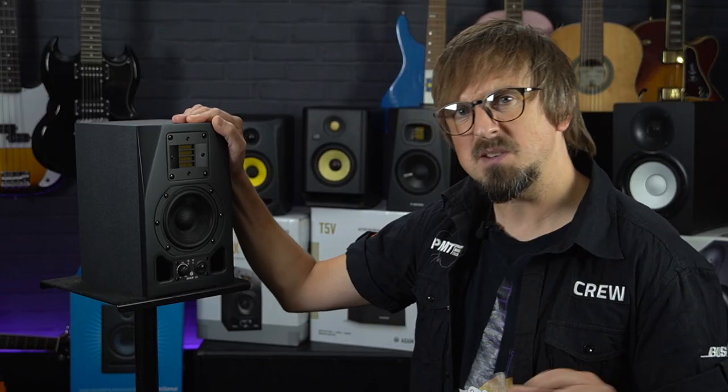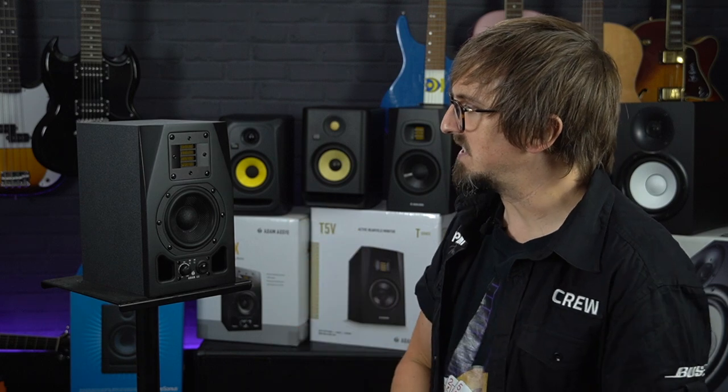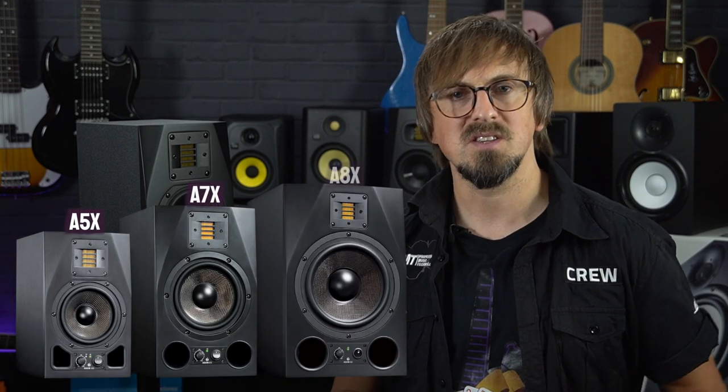So if space in your studio is a bit of an issue but you still need a really high quality pair of monitors, definitely check out the Adam A3Xs. Or if you do have a larger studio space and can budget for more than £500 a pair, the larger A5s, A7s and A8s are also fantastic options for any home studio.